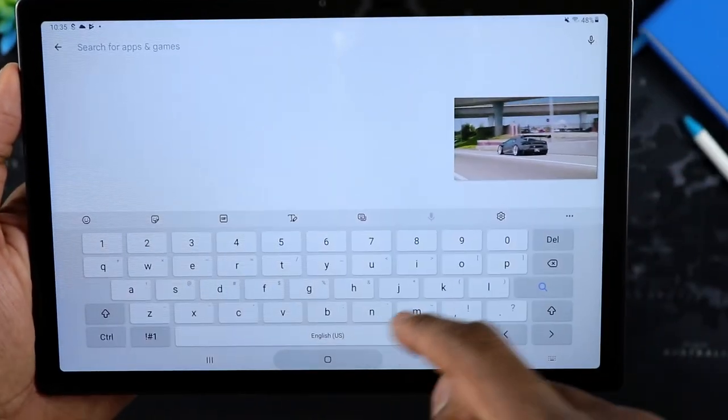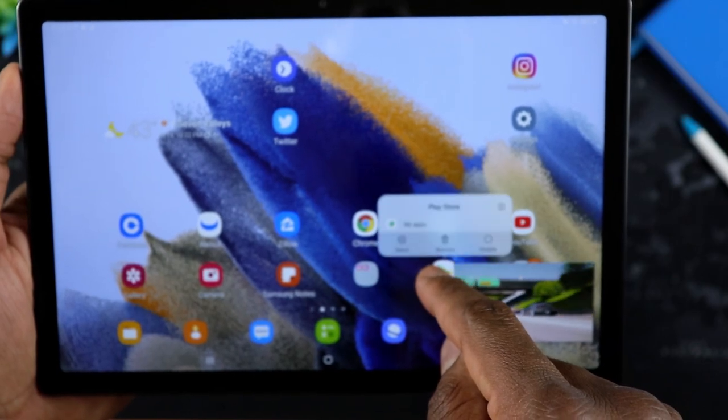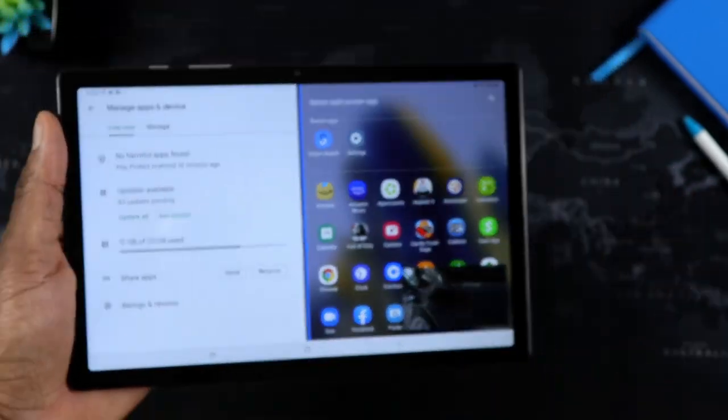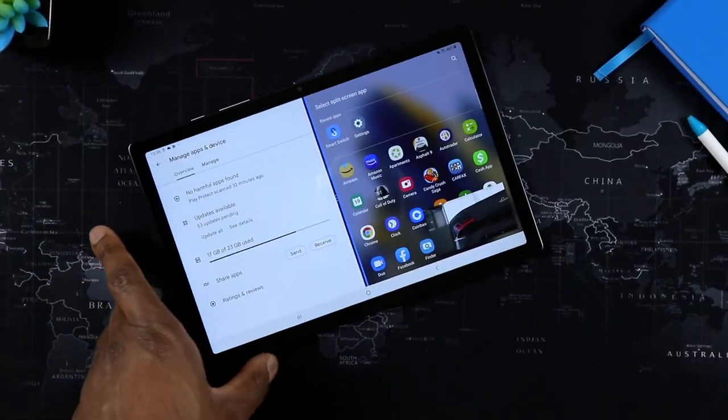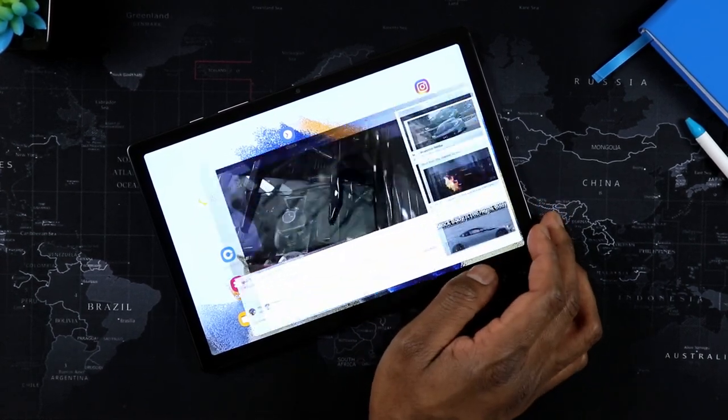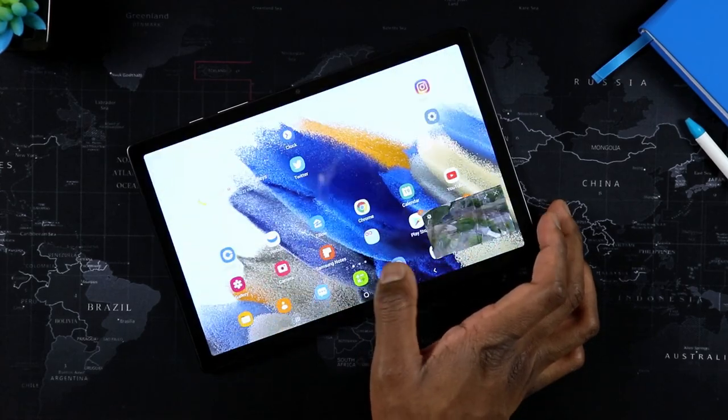In terms of internal storage, this unit has 32 gigabytes of internal storage, upgradable to up to one terabyte using a micro SD card, and you can transfer files back and forth between the micro SD card and internal storage. The RAM is three gigabytes, which also explains why you can't do too many things in the background. Again, it's a budget tablet — we should not be expecting it to act like a Tab S8 Ultra.